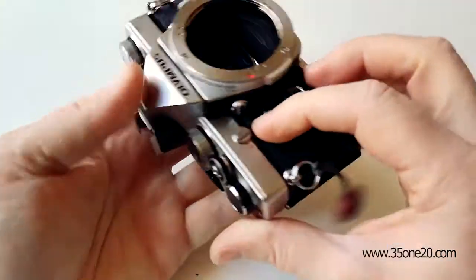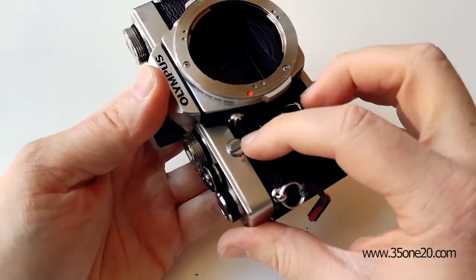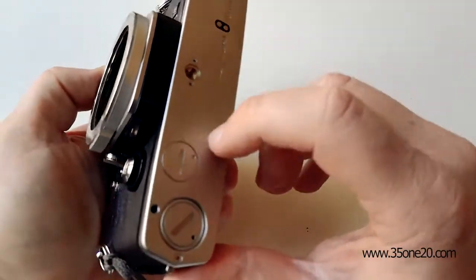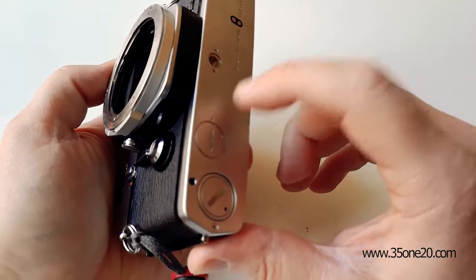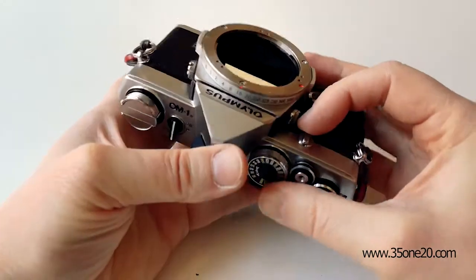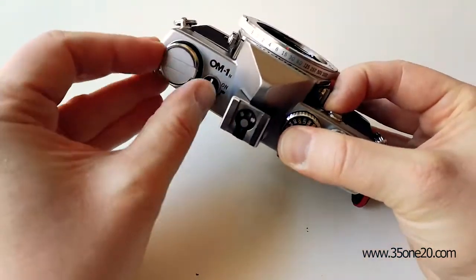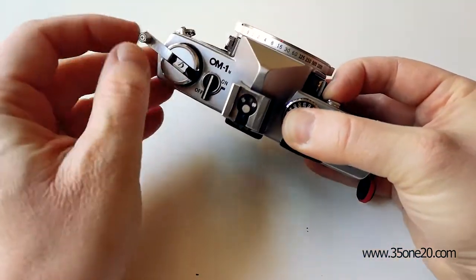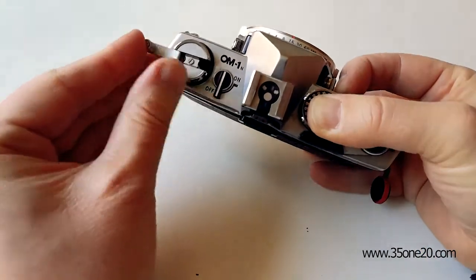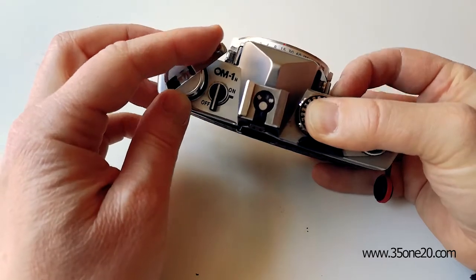And instead of opening it, I just use the button you use when you're done with the film and you want to rewind it. Normally it's a button at the bottom of the camera, but on an OM-1 it's up here. So you just take this and start rewinding, just like you normally would when you're done with the film, until you feel a bit of resistance.